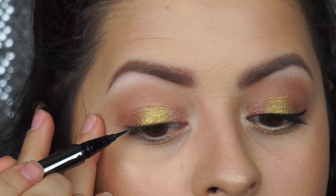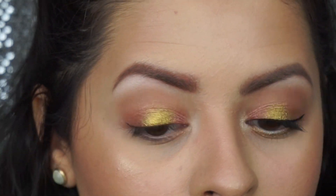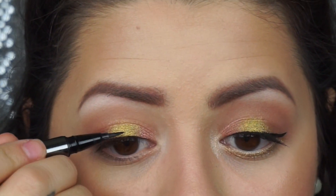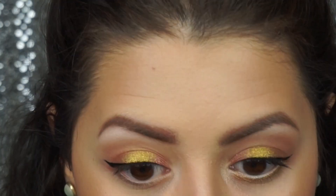Now I'm just going to take a liquid liner and do a small wing. I thought this eye look deserved a small, less dramatic wing to really accentuate the eye shadows.